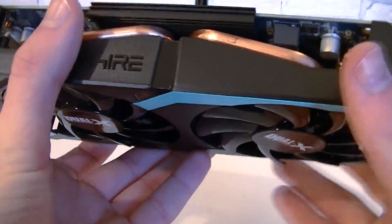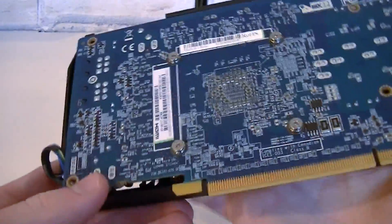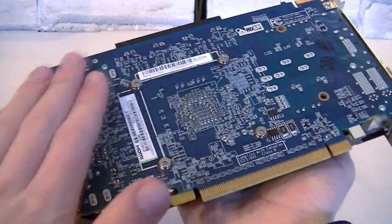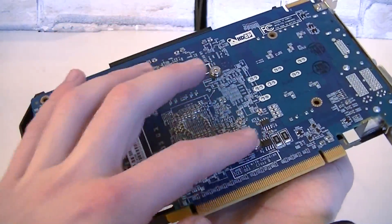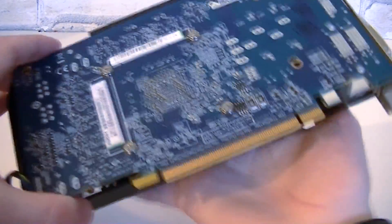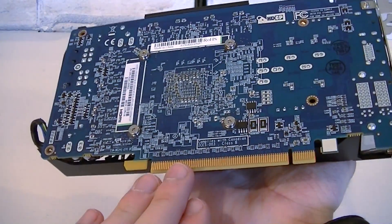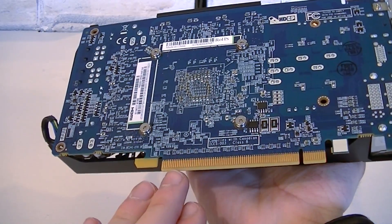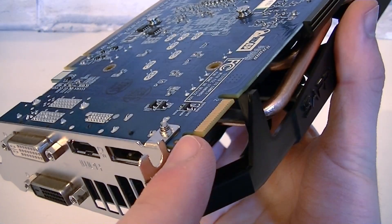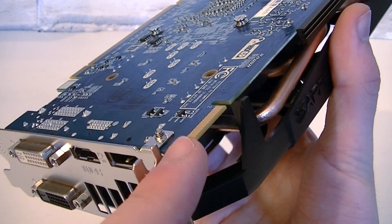Sapphire has used their standard blue color for the PCB, and I'd prefer darker colors such as black. Right here are the four metal screws that hold the heavy heatsink in place. As for the interface, PCI Express 3.0 is used, but you can also install this card into PCIe 2.0 slots with minimal performance differences. Up here is also a crossfire finger, allowing you to run a two-way crossfire configuration.